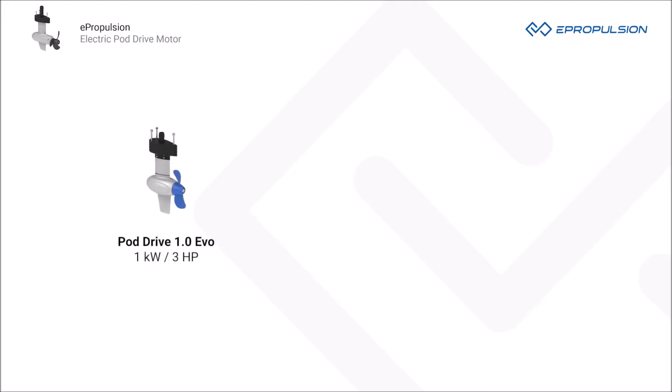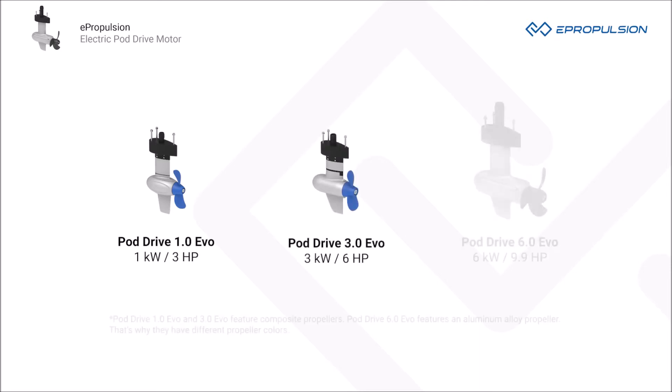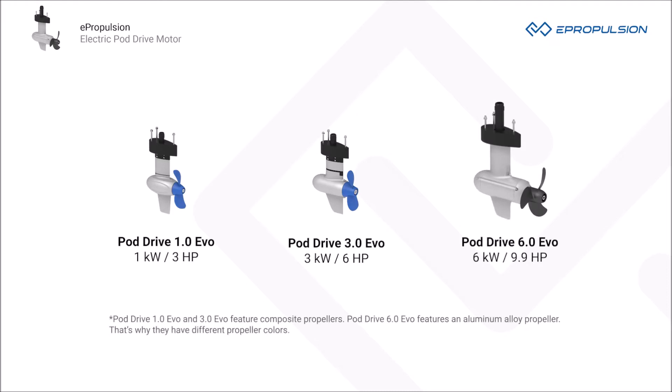The PodDrive 1.0 EVO, 1 kW and 3 HP equivalent. PodDrive 3.0 EVO, 3 kW and 6 HP equivalent. PodDrive 6.0 EVO, 6 kW and 9.9 HP equivalent.